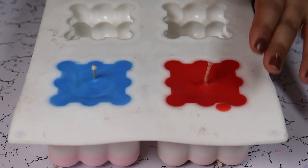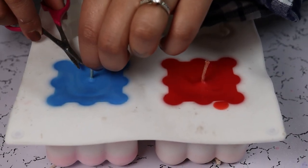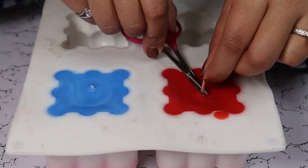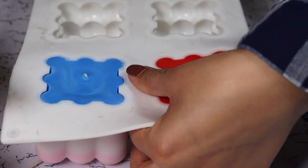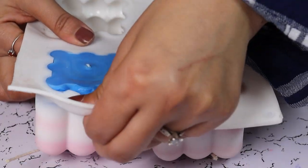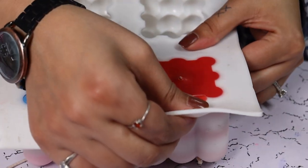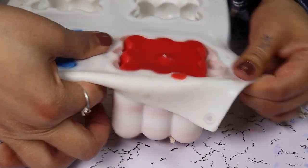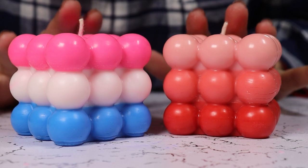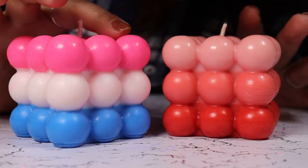Our candles are set. First we are going to trim the wicks from the bottom and start peeling the sides. And here are our Mother's Day candles — look how pretty they turned out!